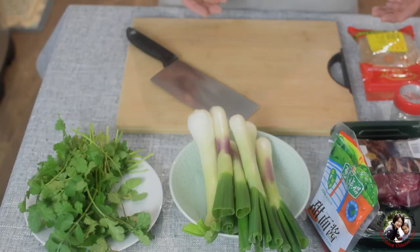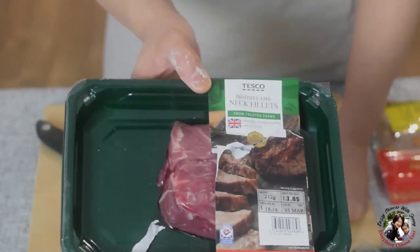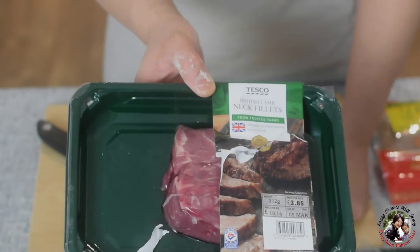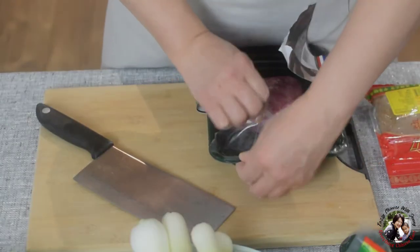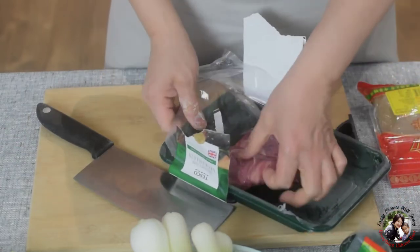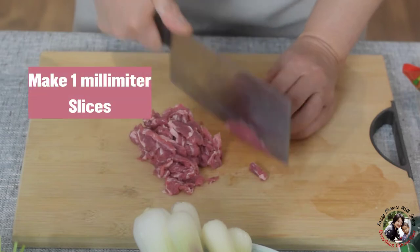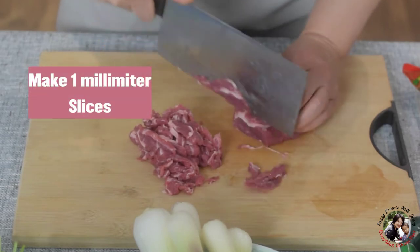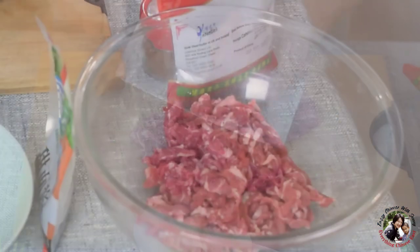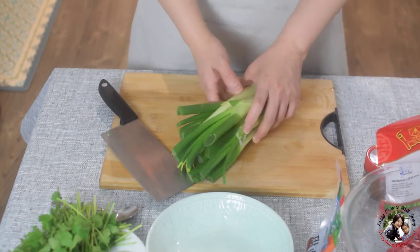Now let's check the ingredients for the lamb. For this wrap, I prefer to use a lamb neck fillet. It's very quick — once you stir fry, just for a minute, it will be ready. So we use 500 grams of lamb neck fillet. Next, I'm going to show you the other ingredients for the lamb.